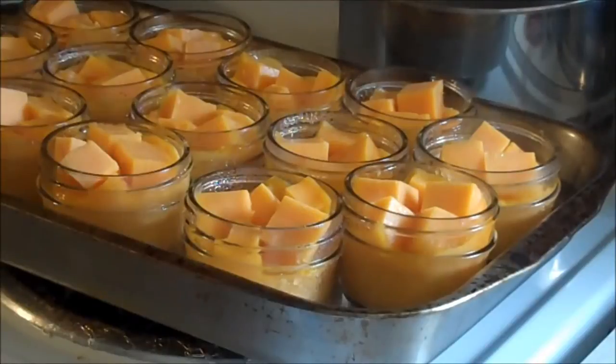This is how I do it — I've got my lids in a pan. As soon as all this melts, I just keep adding until I get within a quarter inch, then I'm going to wipe the rims and put the lids on.